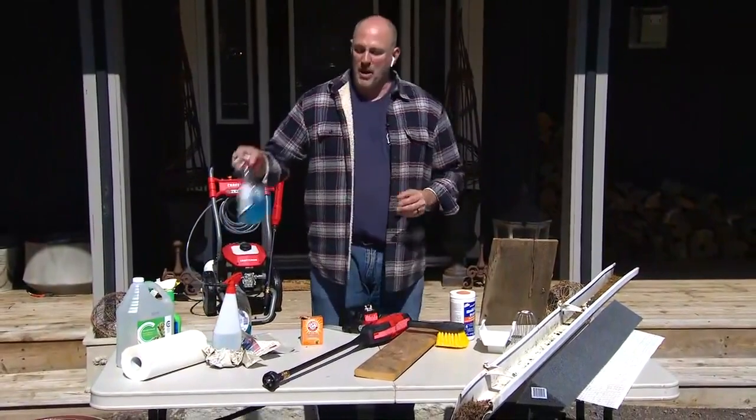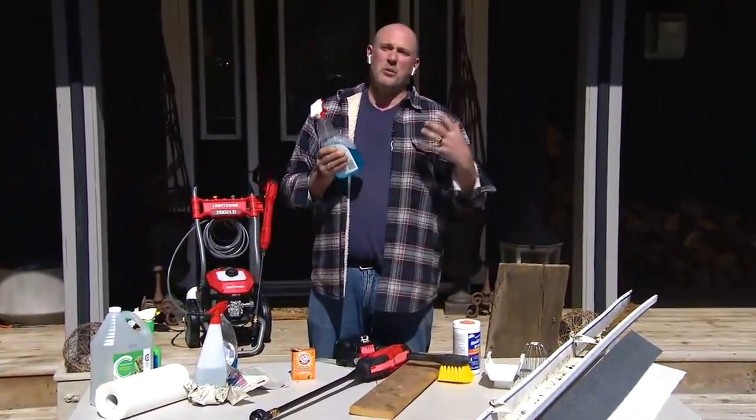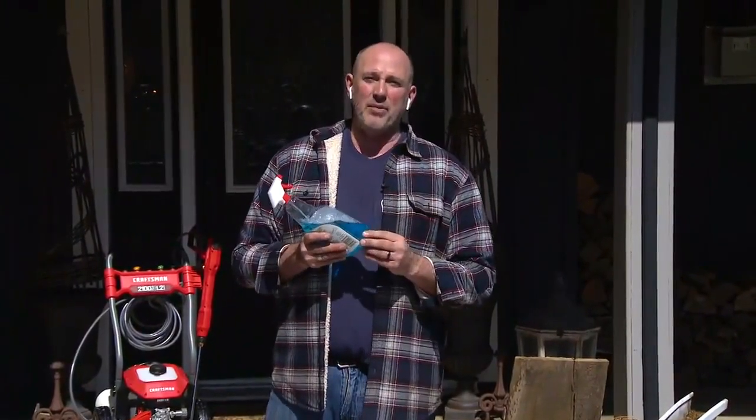I've grown up on the blue stuff — this is what I always used as a kid, grew up with it. It was always in my house, always in my cleaning pantry. But lately, I've noticed that I've become really sensitive to the ammonia. And a lot of people online are talking about that as well. Ammonia in window cleaners is actually really hard on the breathing system.